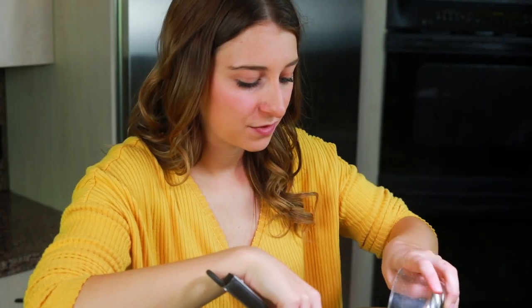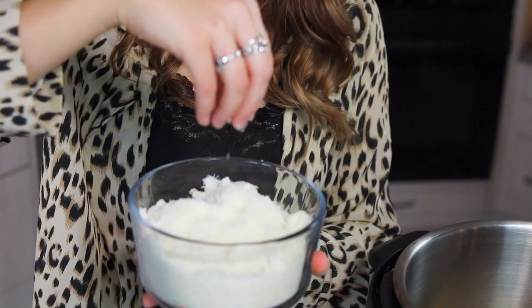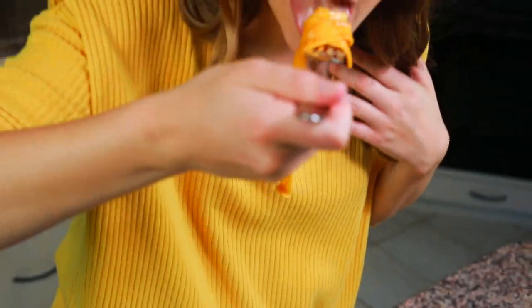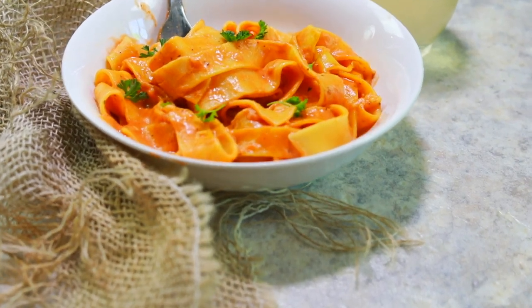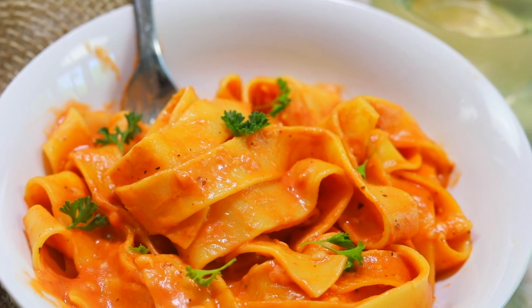This technique is similar to my Instant Pot cacio e pepe recipe, where we use pecorino Romano cheese instead of Parmesan. Twelve minutes after putting all the ingredients in the pot, you have a perfect meal to serve to the family — great for kids and quick weeknight dinners. If you want to add protein, it's easy too: commenters on my blog have sautéed ground sausage in the pot first, or you can add chicken, cook for six minutes with a six-minute natural pressure release, and it works perfectly.